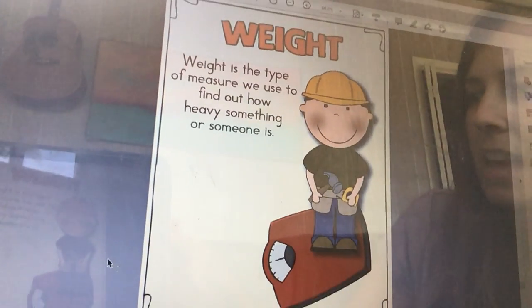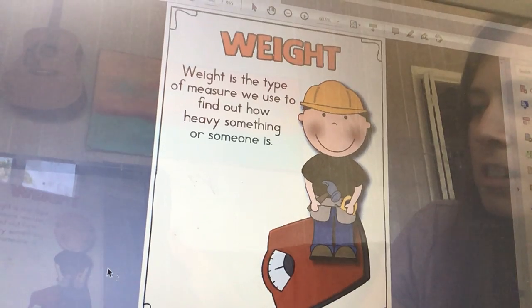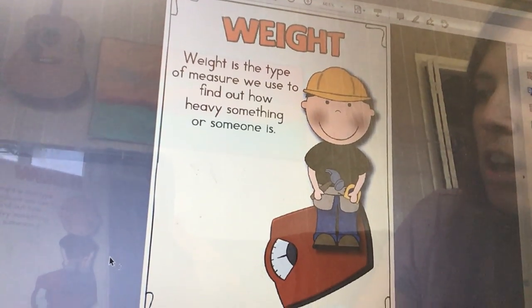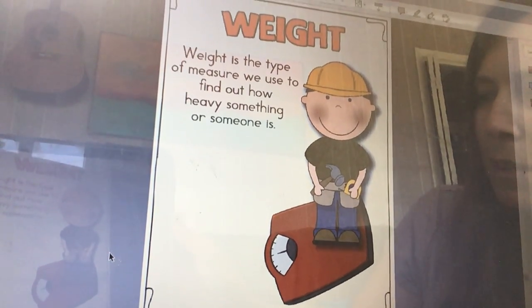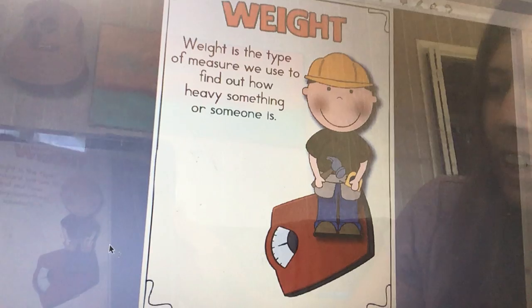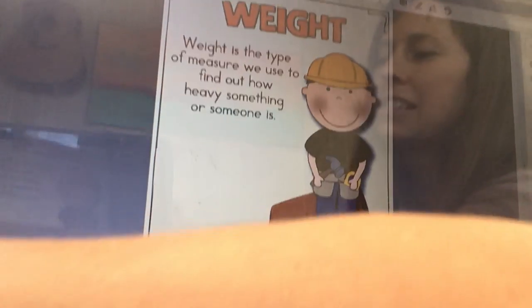Here is Mr. Measurement, and he says that weight is the type of measure we use to find how heavy something or someone is. Can you see what Mr. Measurement is standing on — that red thing right there? Do you know what it's called? This is called a scale. How many of you have gone to the doctor and they measured your height and then your weight, and you stood on this object called a scale?